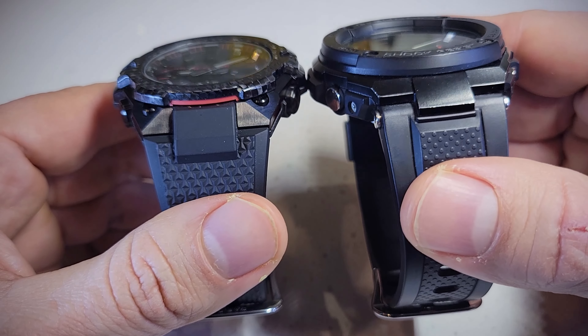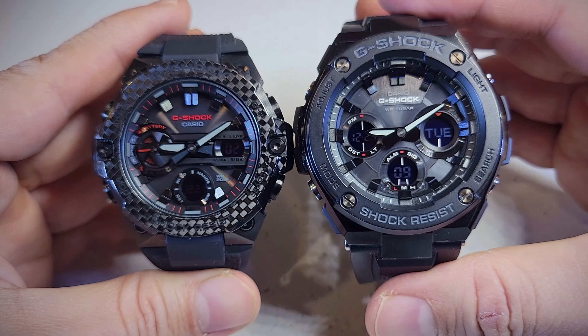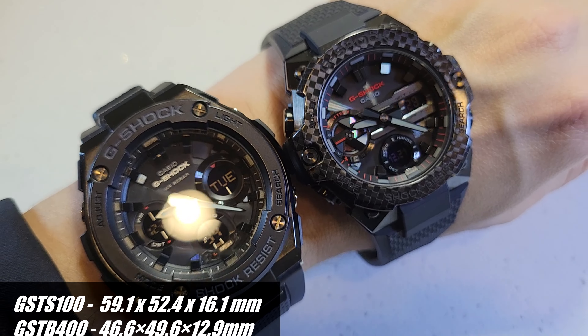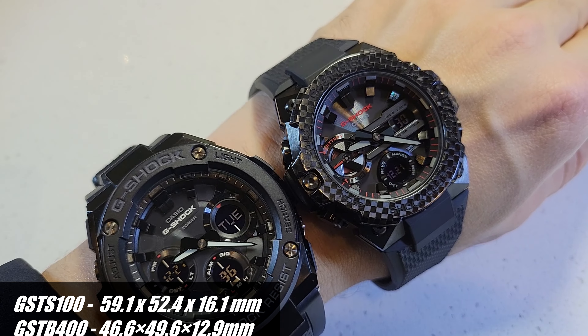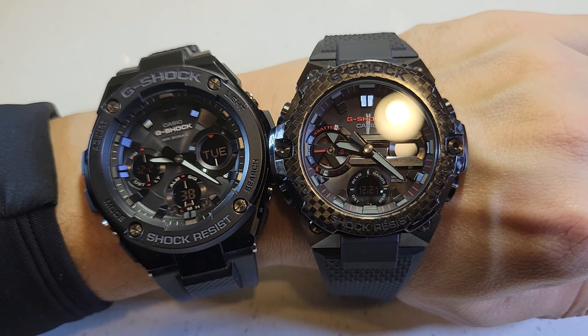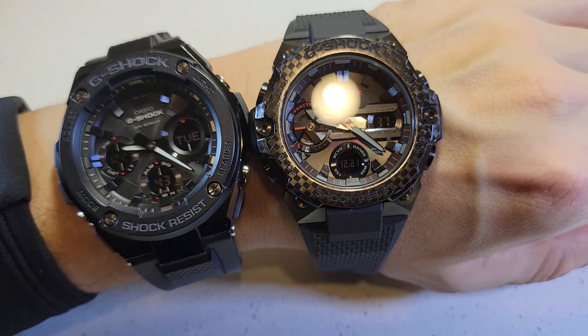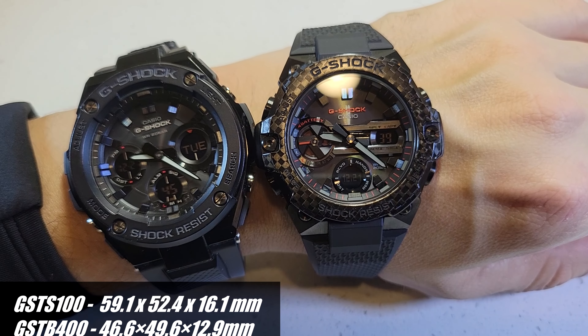First of all, the size is pretty different. I think the GST-S100 is above 52 millimeters and the GST-B400 is only 46.6 — that's a big difference on the case. The thickness: I believe this one is over 16mm and this is only 12.9.